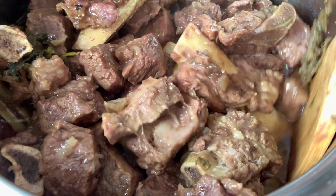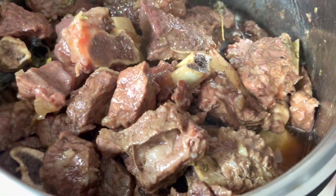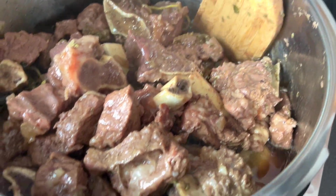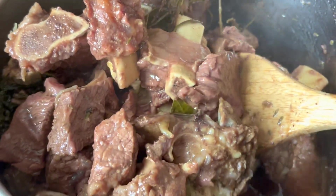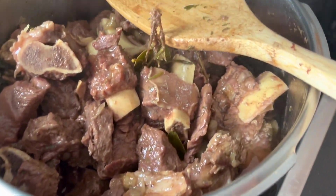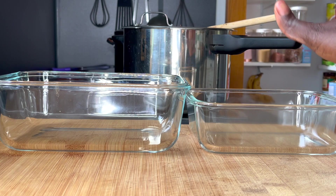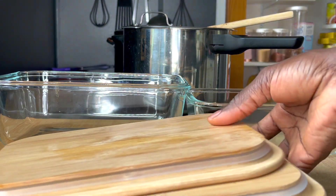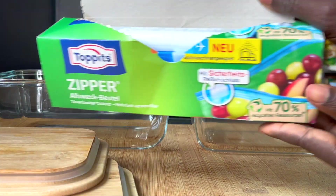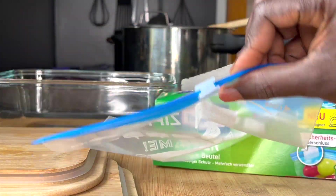The meat is all ready — completely cooked, soft and tender to the bone and to the touch. I'm going to portion it for three to five days; those portions are going to go into the fridge. The rest I'm going to put into freezer bags — zip lock bags — and they are going to go into the freezer. I'll be using these zip lock freezer bags.